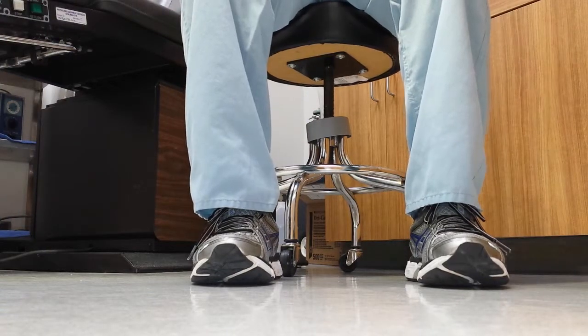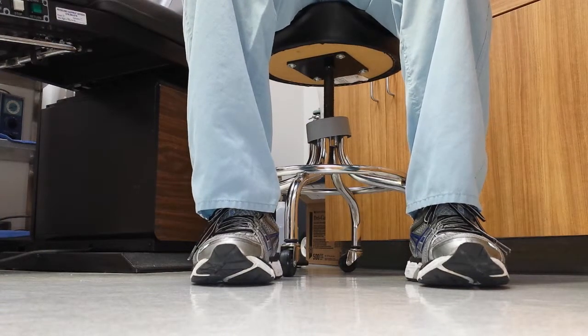Hi, this is Dr. Kolodenko. I wanted to talk to you about another perineal strengthening video and how to strengthen it in another technique.